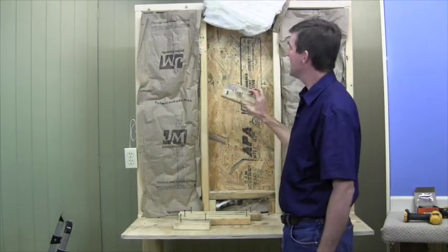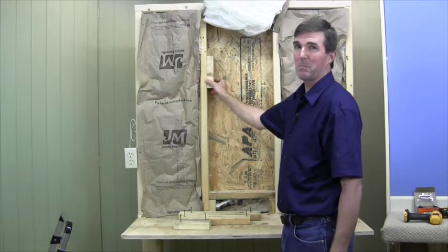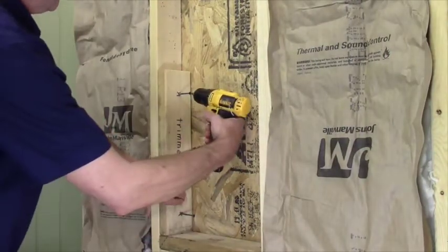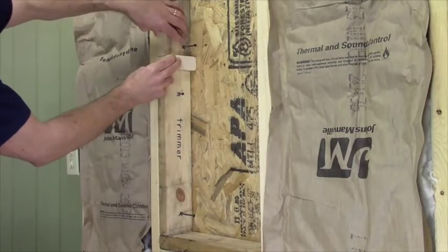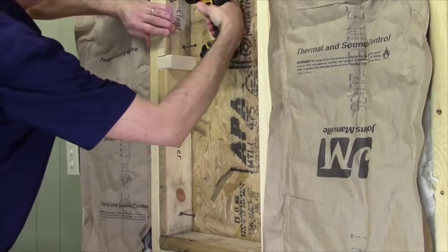Next I'm going to the top to mount the cleats, but they need to be located in just the right place. Just place the trimmer here for spacing and stack your 2x4 scrap on top. Then secure the first cleat firmly on top of the scrap.